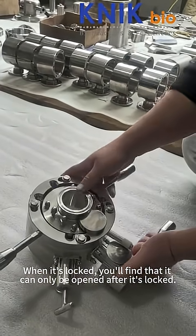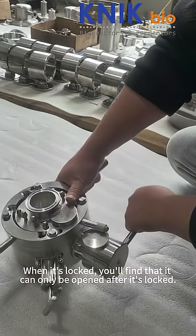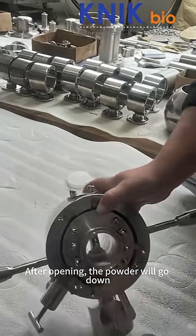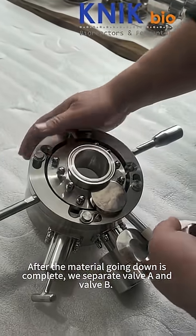When it's locked, you'll find that it can only be opened after it's locked. Manually open it to the correct location. After opening, the powder will go down. After the material going down is complete, we separate valve A and valve B.